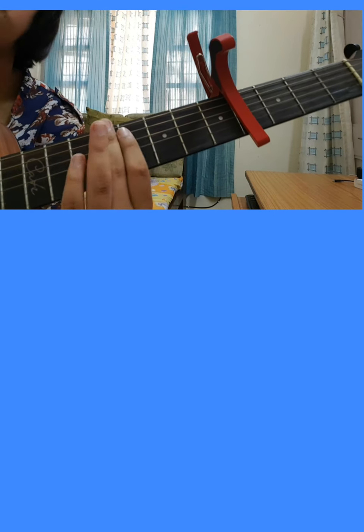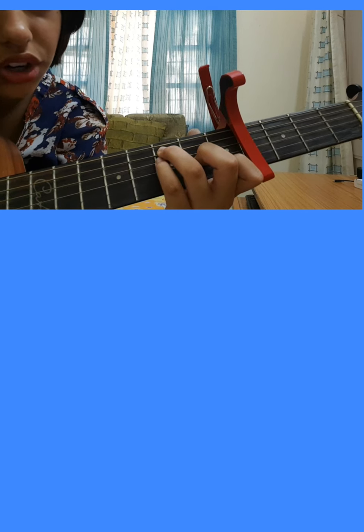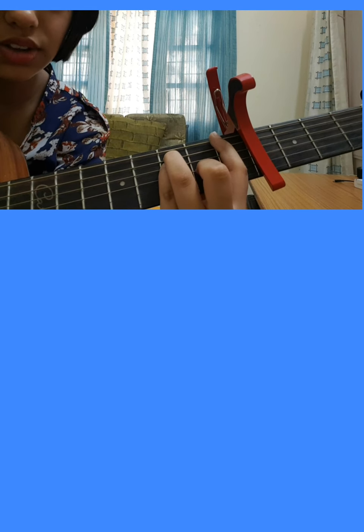I have two ways you can play F major. One is the barre chord version. The other is: make a C major, take your middle finger down one string, your ring finger stays there, and just add your pinky finger below the ring finger — that makes another F major. So either the barre chord version or the easier version.